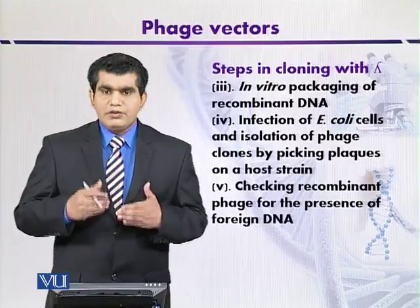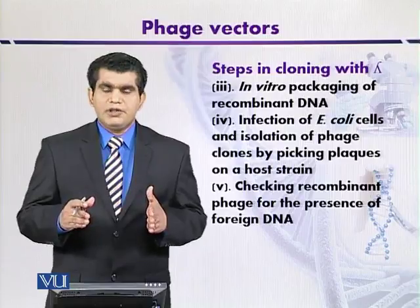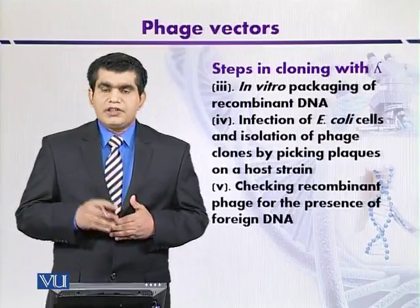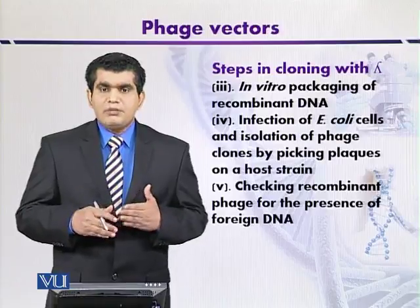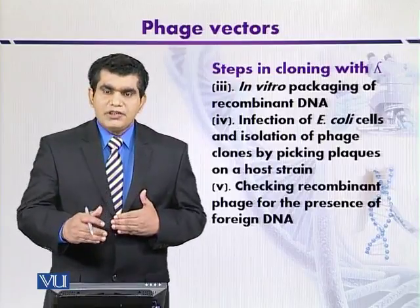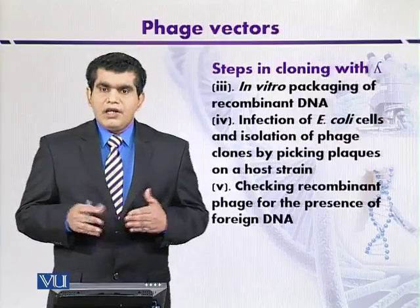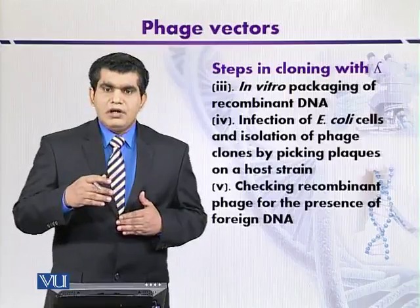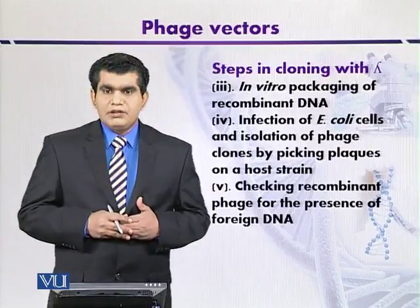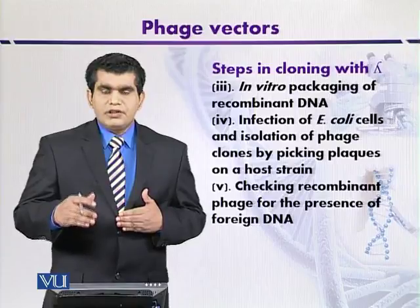When recombinant phages are isolated after lysis, the fifth step is to verify whether our foreign DNA is still present. For that, we can use different techniques: hybridization studies on membranes, where the foreign DNA is immobilized on a membrane and a known probe is used to detect our gene of interest. Another technique is DNA sequencing to detect the cloned fragment. Other selectable traits can also be used, which we will discuss later.